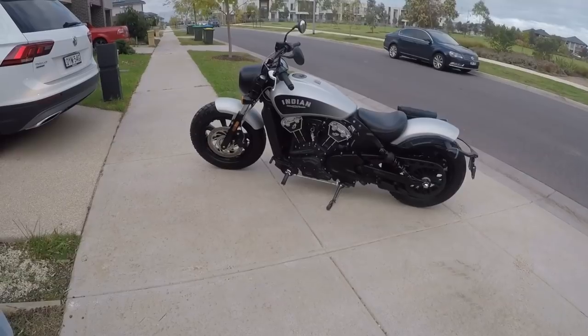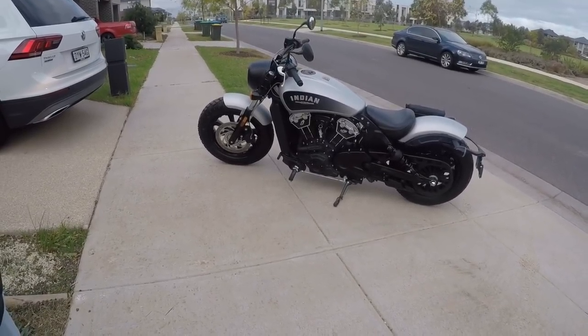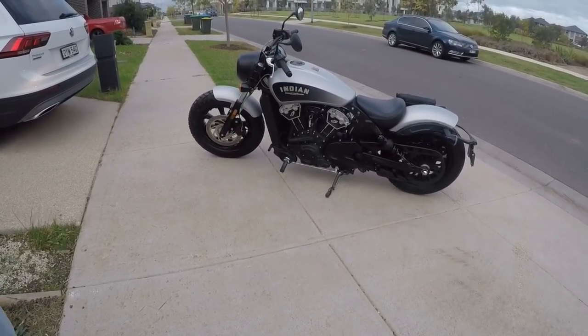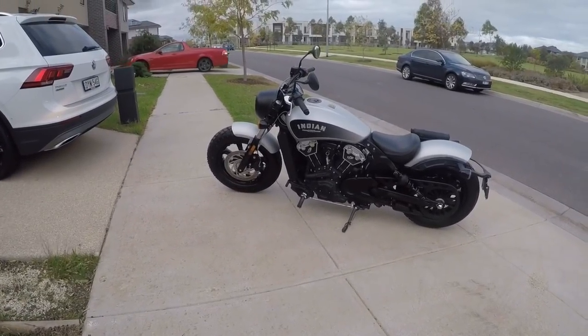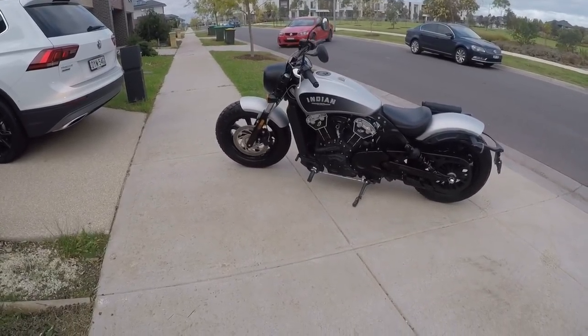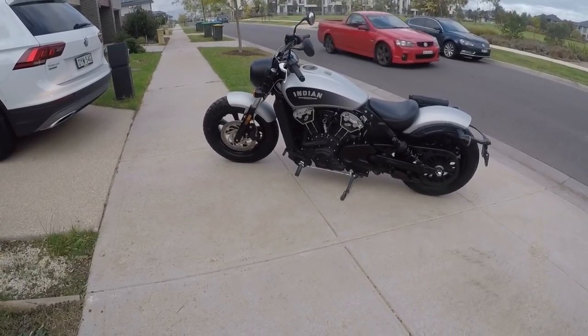ABS and traction control were provided. The engine is a V-Twin engine, with the brakes on the back.